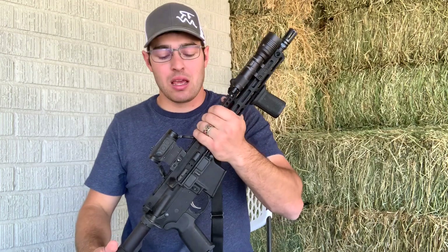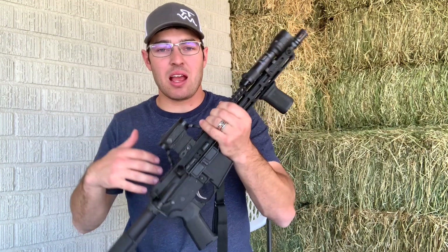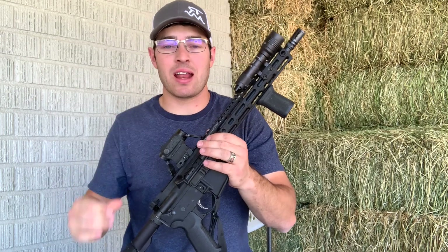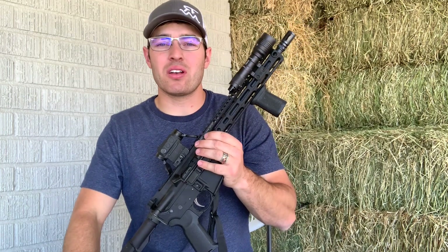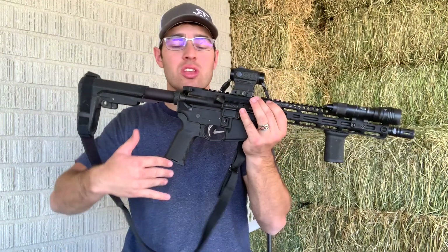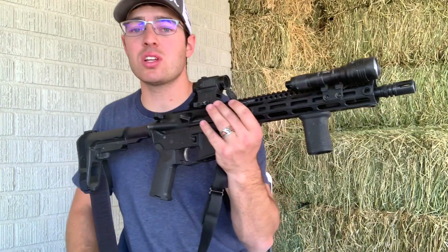This AR firearm — I've had it for a little over a year now. I've put about 2,500 rounds through it with no failures, so there's that to start out with. Let's go over the build real quickly and then we'll talk about it some more.